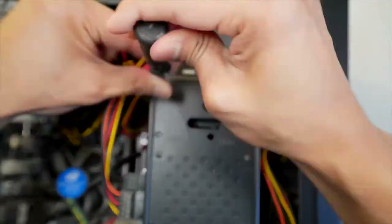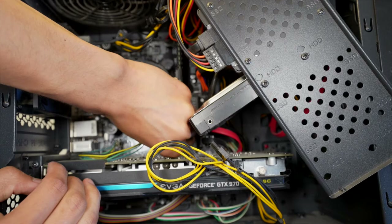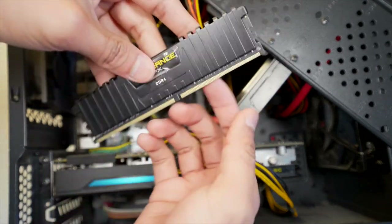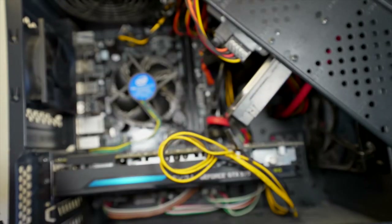So I forgot to unsnap the end of the RAM stick — I was just very nervous and forgot I needed to do that, so I pulled it out a little too hard. But it still works. I was able to snap in the new RAM stick, and now I won't forget next time.